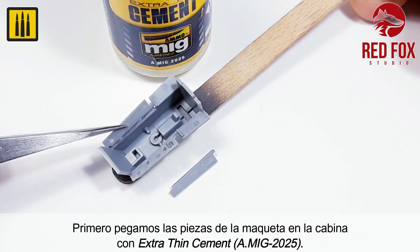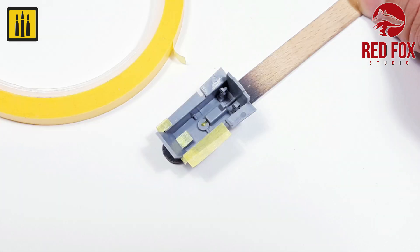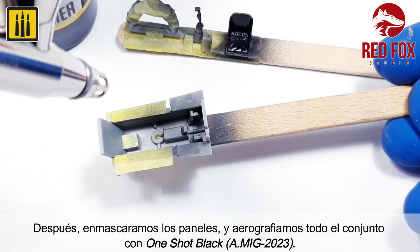First, the kit cockpit was assembled using extra-thin cement. The panels were then masked and the cockpit primed with one-shot black.